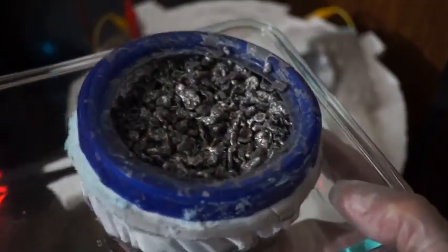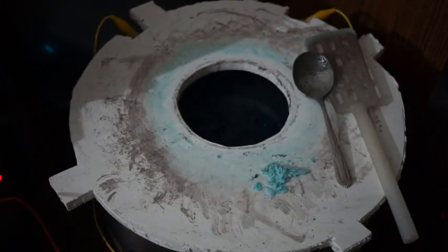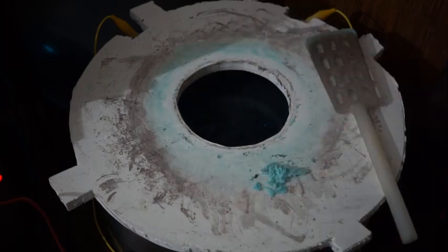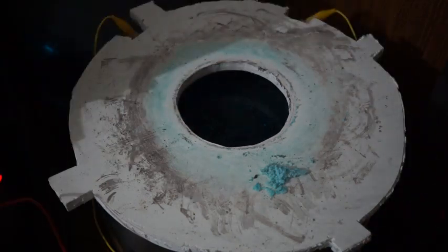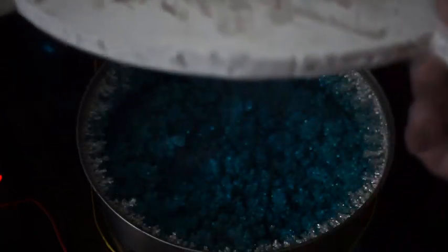Let's take a look inside. I have dissolved around 8,000 grams of silver shot into this stainless steel pot. This cell is filled with 12 liters of silver nitrate solution. The concentration of silver in solution is 150 grams per liter.